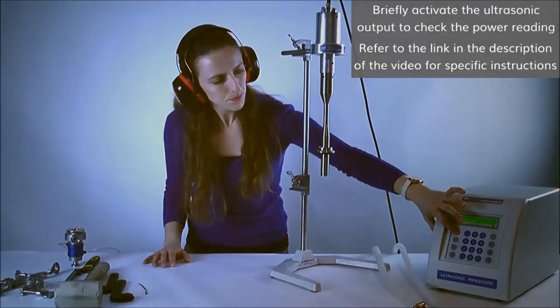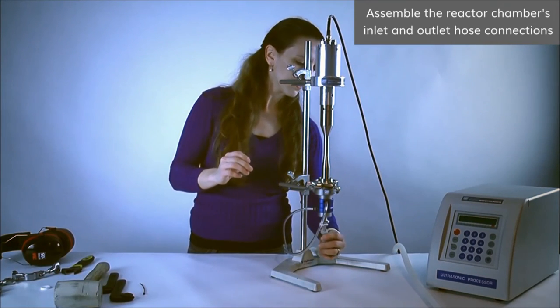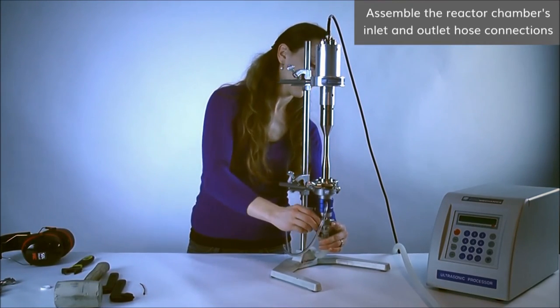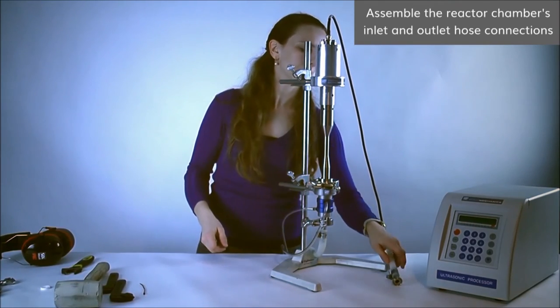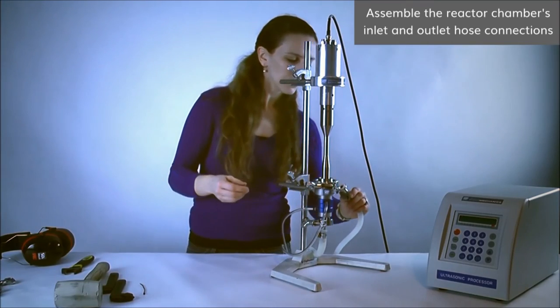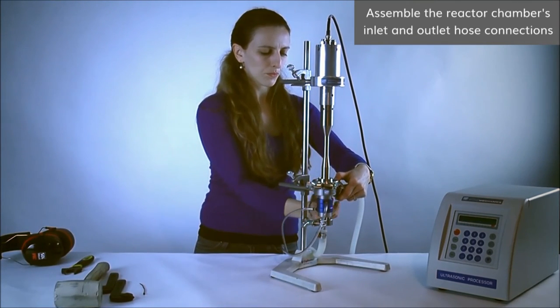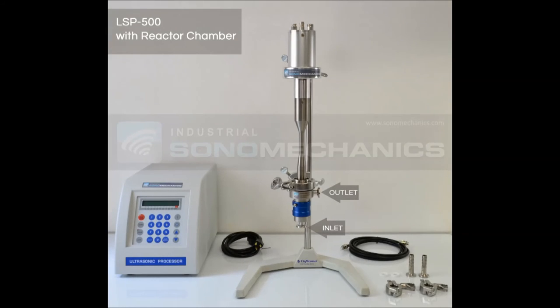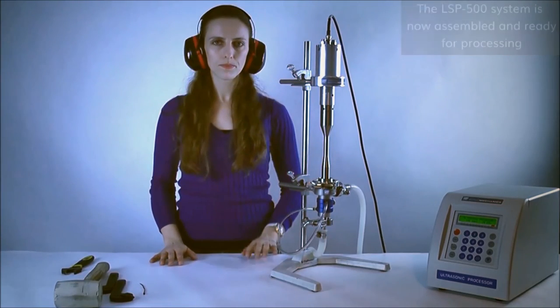Briefly activate the ultrasonic output to check the power reading. Deactivate the ultrasonic output and turn off the generator. Assemble the reactor chamber's inlet and outlet hose connections and use the 1.5 inch clamps to secure the connections. The working liquid will be pumped through the bottom fitting, the inlet, into the reactor chamber and collected through the upper right fitting, the outlet. We recommend that you use adequate ear protection when operating the system. The LSP500 system is now ready for continuous operation.